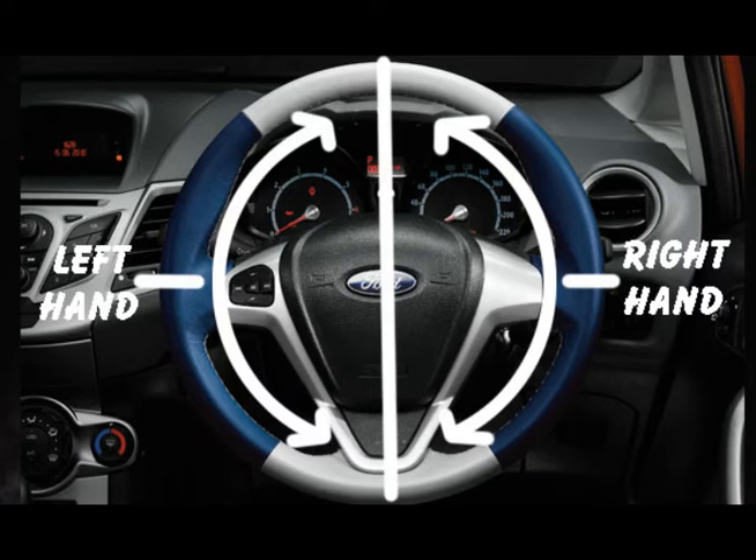Whilst driving, your left hand should stay on the left hand side of the steering wheel and your right hand on the right hand side. The left hand will leave to change gear but should return to the steering wheel as soon as the gear change is complete.